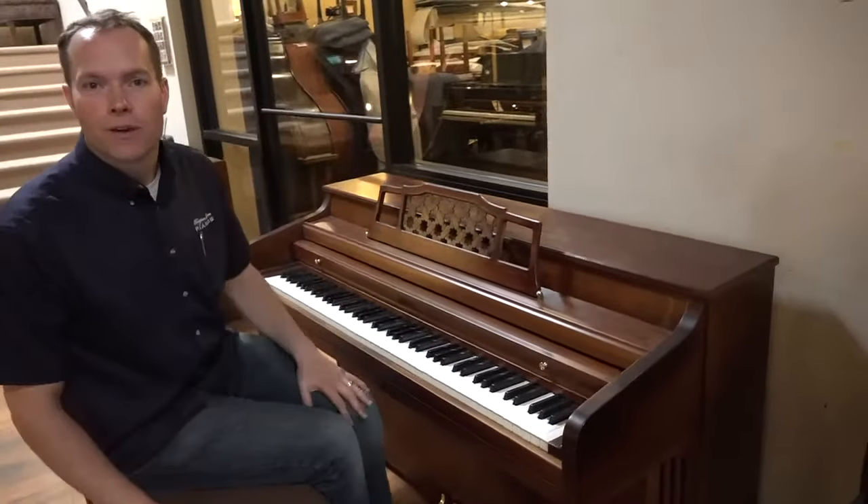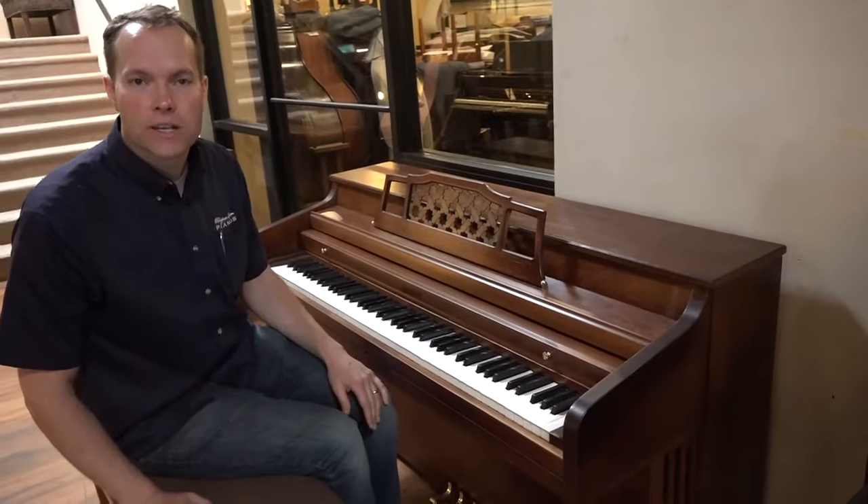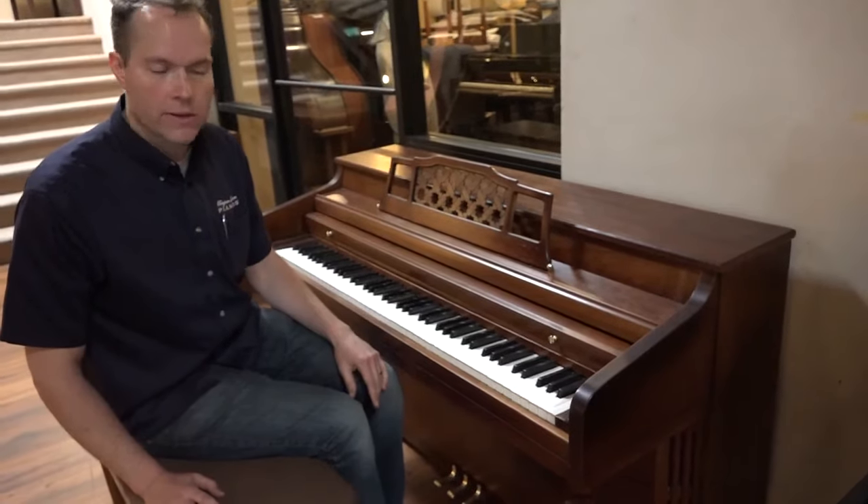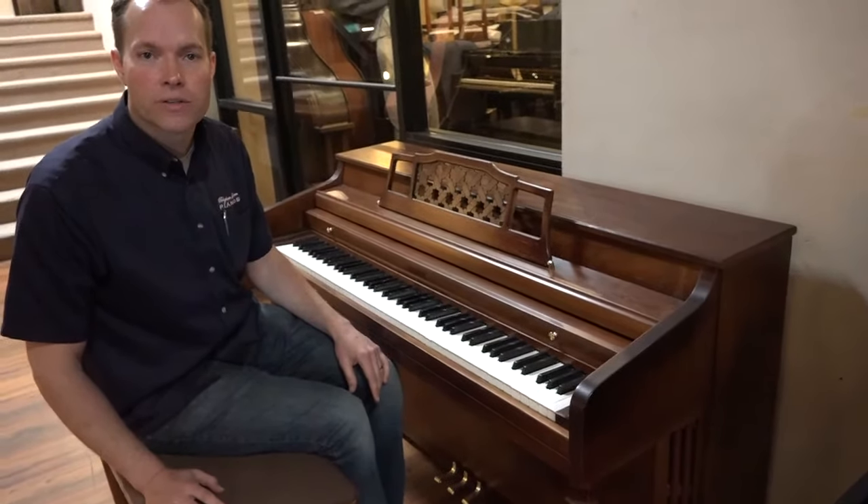It's a great little piano — come check it out. We're located at 1497 South State Street in Orem, or you can call the store if you have any questions: 801-701-0113.